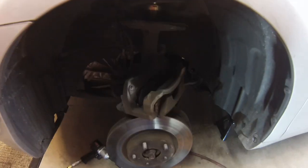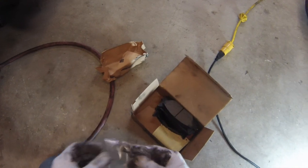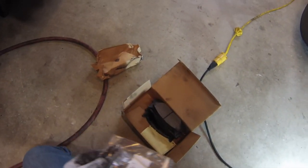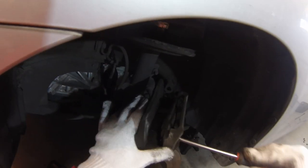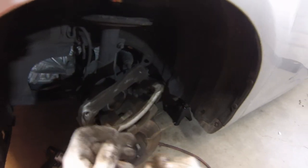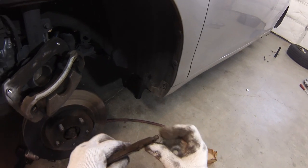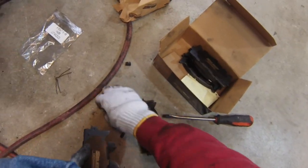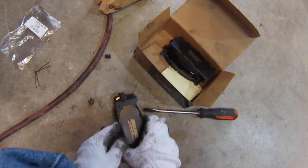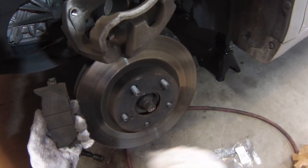Today we're just replacing the pads, so we've got our new pads here. This kit did not come with any brake grease, so you'll want to pick that up separately if your kit doesn't include it. We'll take our screwdriver and get the old pads out — they just slide right out. This car is a little bit interesting: it has spring clips to push the pad in place, and there's also a squeak wear sensor on the outside edge. We'll take one of the new pads and install one of the squeak sensors, keeping track of the orientation — you want to put the squeak sensors on the leading edge of the brake pad.